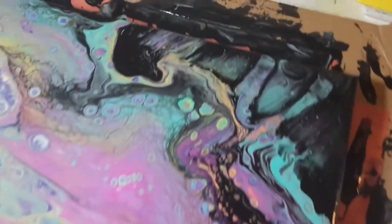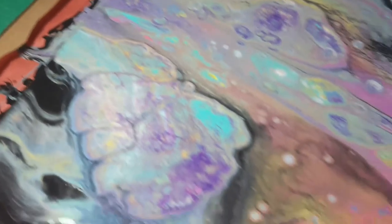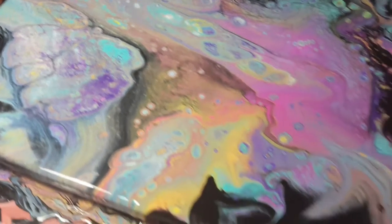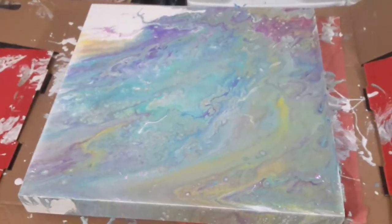I'm experimenting with some new pouring techniques. I just did this guy. Hey, Santy. Lynn's painting away over there, scraping something. I don't know.